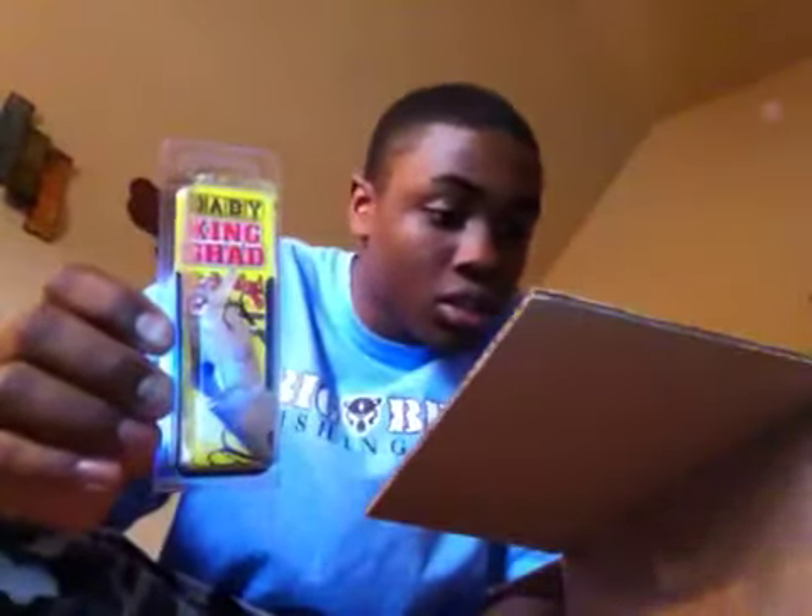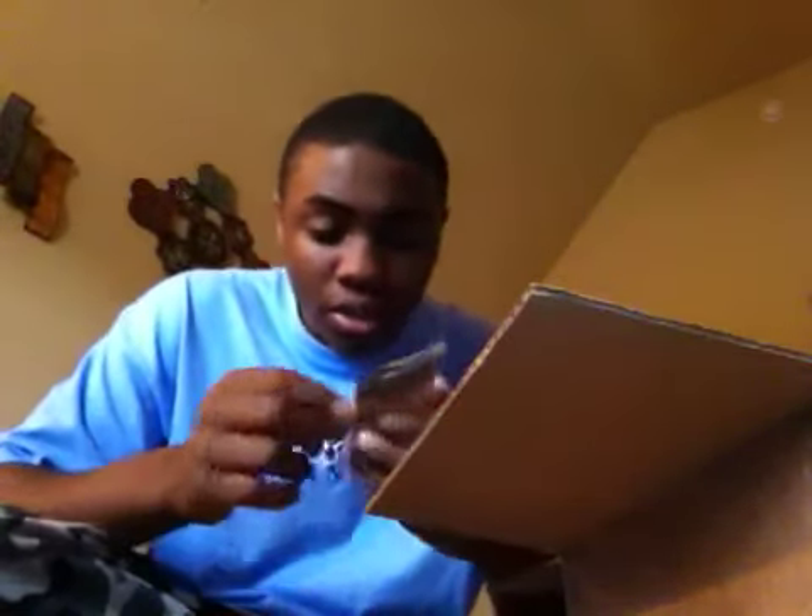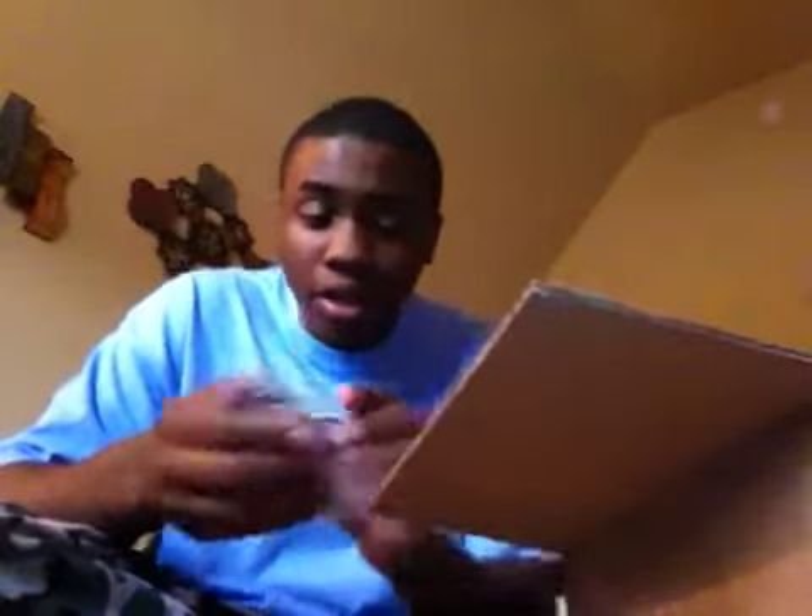Next I got a Strike King Baby King Shad swimbait in the Blue Gizzard Shad color. And then I got a SPRO BBZ1 Baby Shad — the sinking one — it's one-fourth ounce and this one is in the Blue Back Herring color. It looks a little different than it does on the computer.